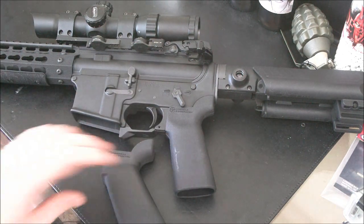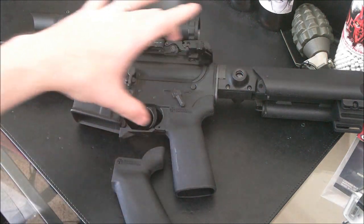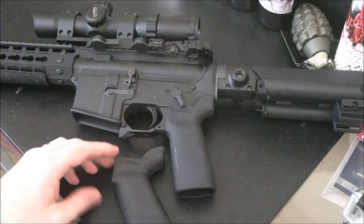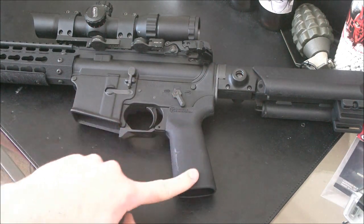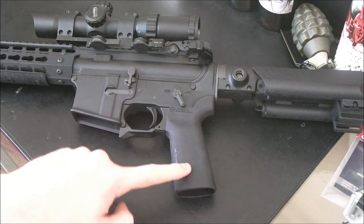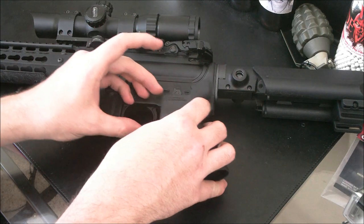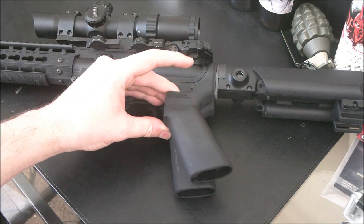The problem with AEGs — because this is an AEG grip, it's a motor grip — you've got a gearbox in here, and the motor has to sit at a certain angle in order to properly function. This nearly vertical grip angle would not work. So they had to add a little bit more angle to it — as you can see, they added a lot more angle to it. A whole lot.